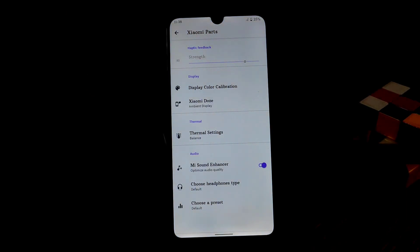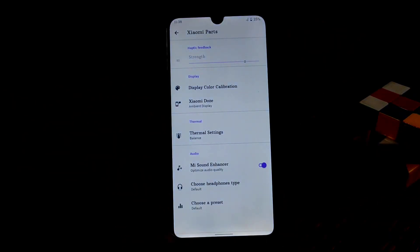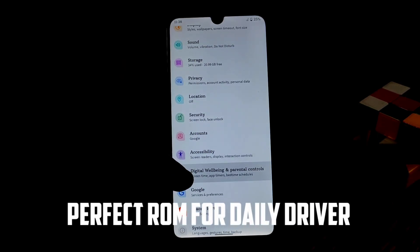One important thing is that the battery backup is really great — you won't face any issue with battery backup. You can also choose headphone types and choose preset MA sound enhancer. Now let's move on to Digital Wellbeing.